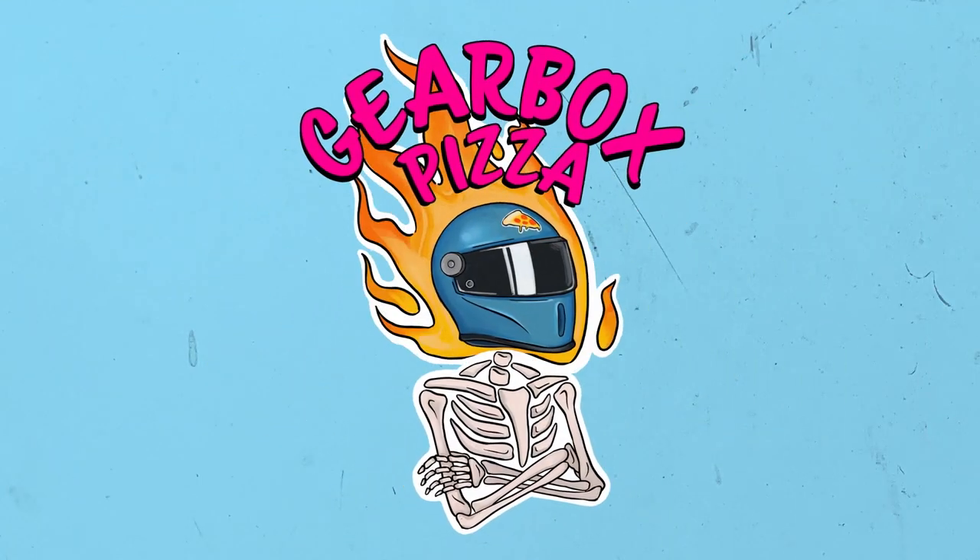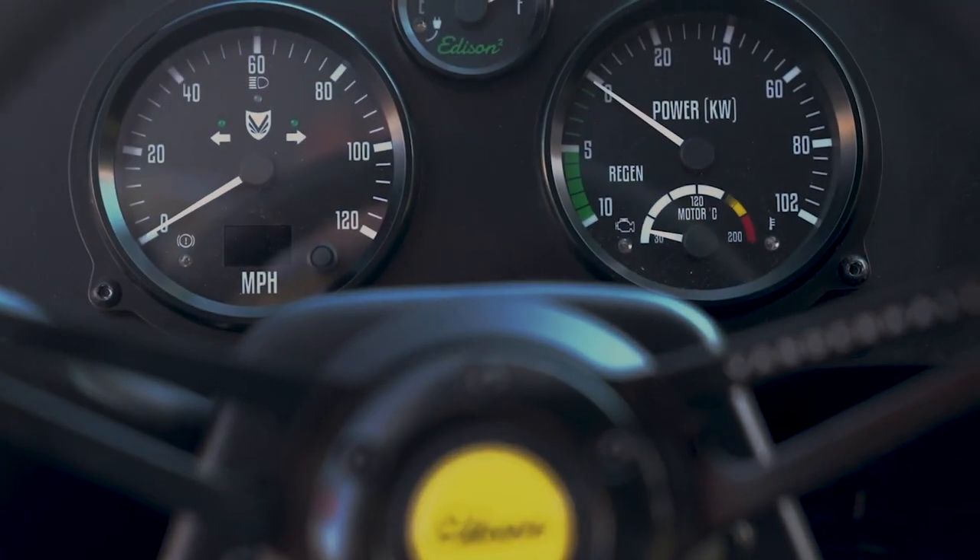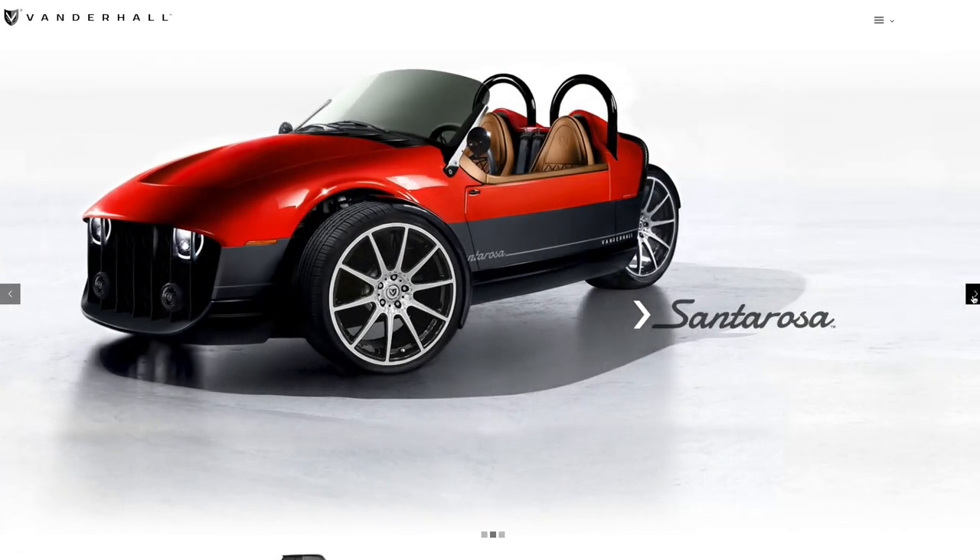What's up motorheads and welcome back to Gearbox Pizza. Today we're taking a look at the new three-wheeled all-electric bully on the playground — the Vanderhall Santa Rosa, the successor to the already awesome Edison is here, and it's looking like it was worth the wait.